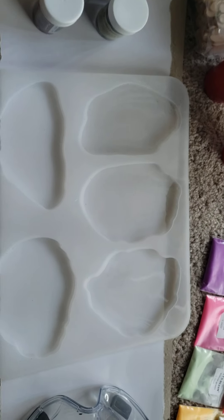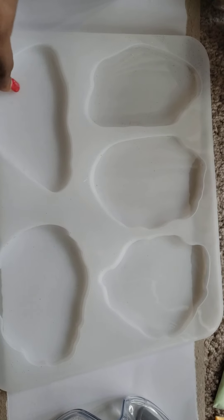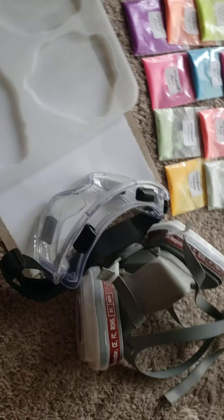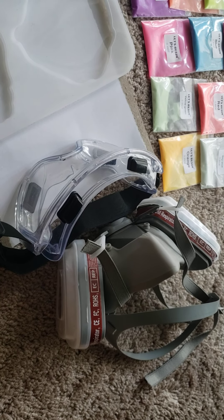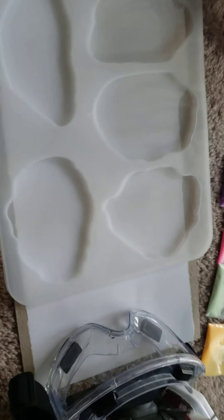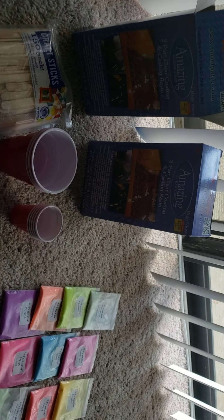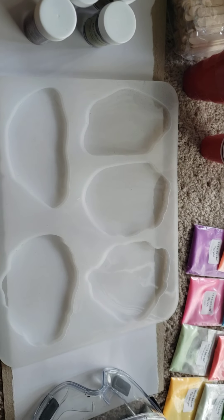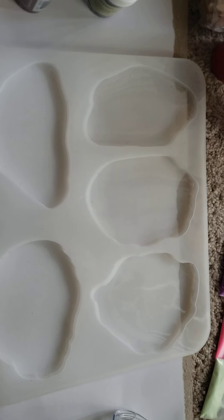This resin will take about 24 hours to cure, so after I do my pour I normally do not demold them until they are completely cured. I always, always have my safety goggles and my mask to protect myself. The only thing I need to grab is my gloves, but I just wanted to show you some of the things I use for my resin pours.